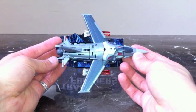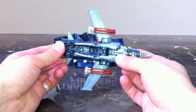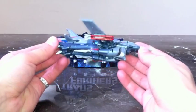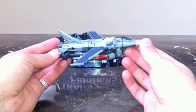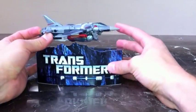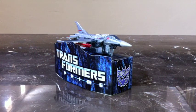The transformation is very fluid and very cool. I don't really have much complaint. You can see his chest, his crotch piece, and his legs here, but you wouldn't really know those are his legs. Definitely a cool fighter jet mode, and you can display it on the packaging like so — very cool. You can also see the Decepticon logo up there.